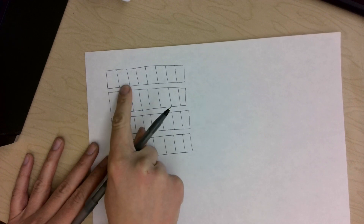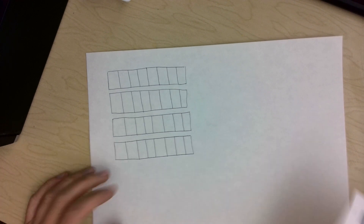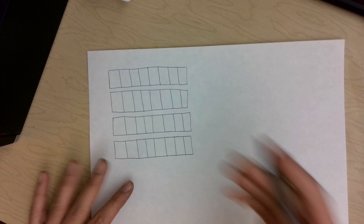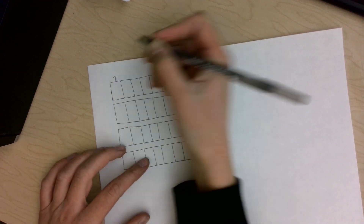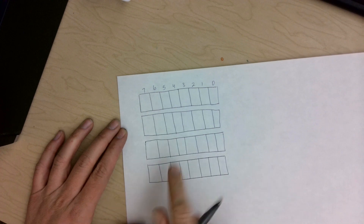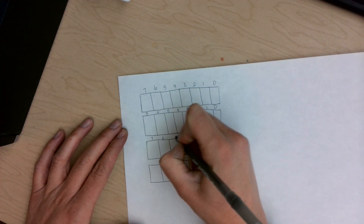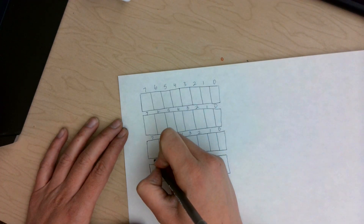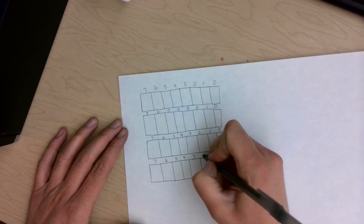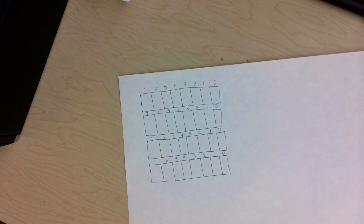We're going to label these to show the value. So if we count these: one, two, three, four, five, six, seven, eight. The darkest value would be a seven and the lightest value is a zero because it doesn't have anything in it. We're going to label these seven through zero. It's a really good idea to label these because I'll be referring to different values by their number — so if it's light, it's a one or zero; if it's dark, it's a six or seven.